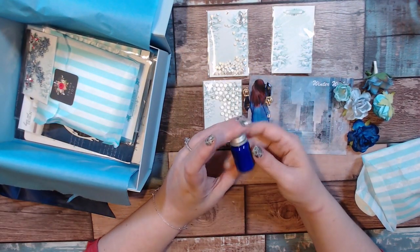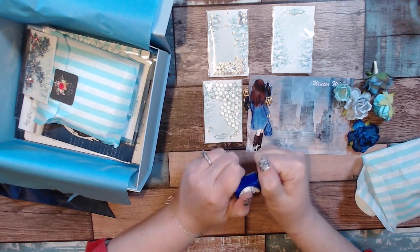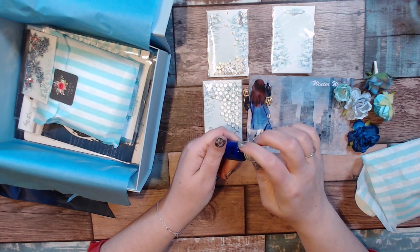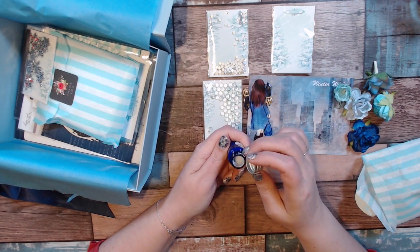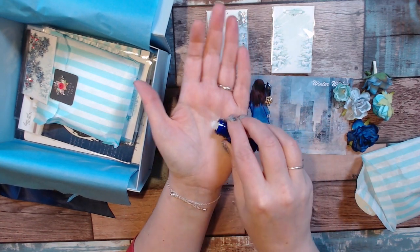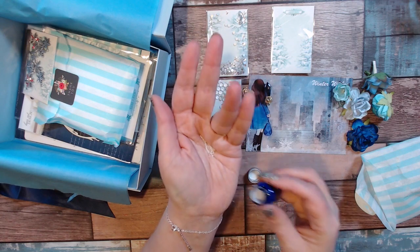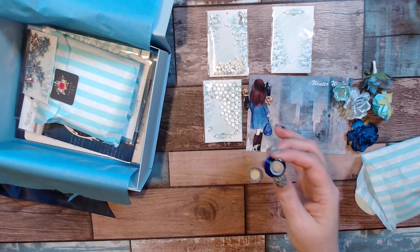This one just says 'Craft Box' — I don't know what's inside. Teeny tiny micro beads, very teeny tiny and they're white — oops, they're all over the place.